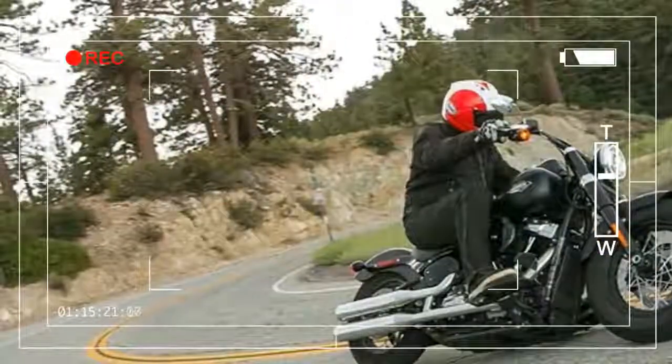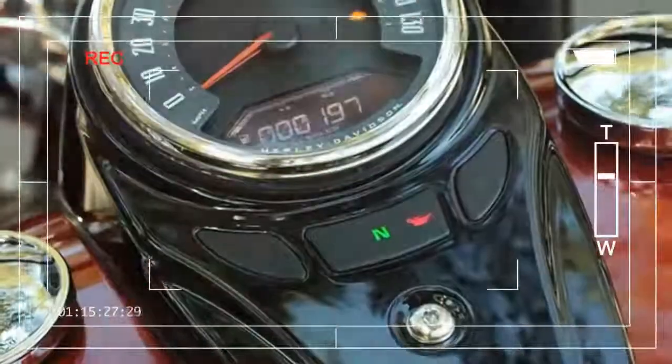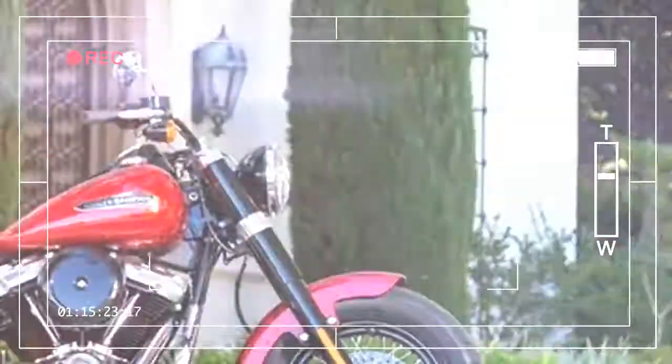Price: from £16,045. Engine: Milwaukee 8 107, 1745cc.